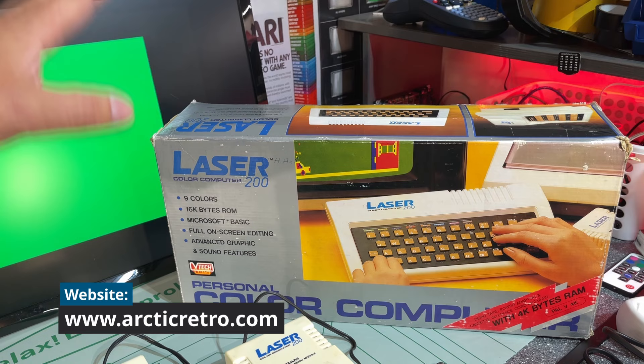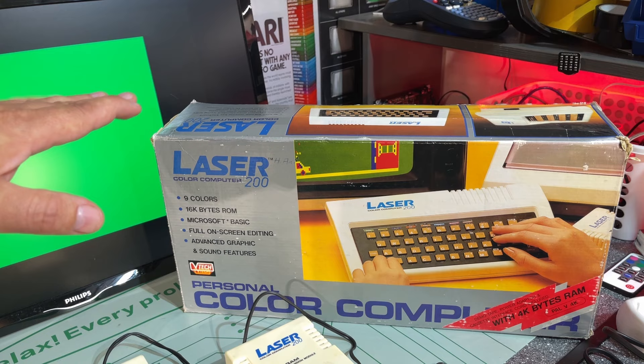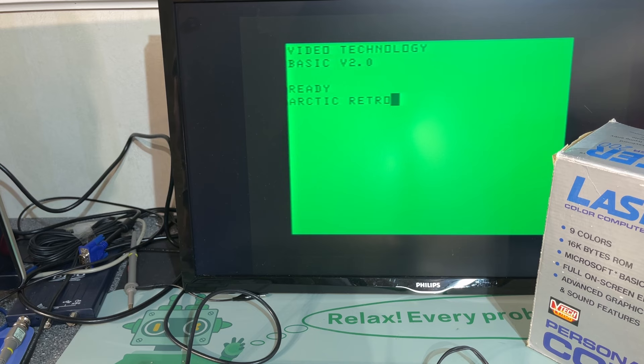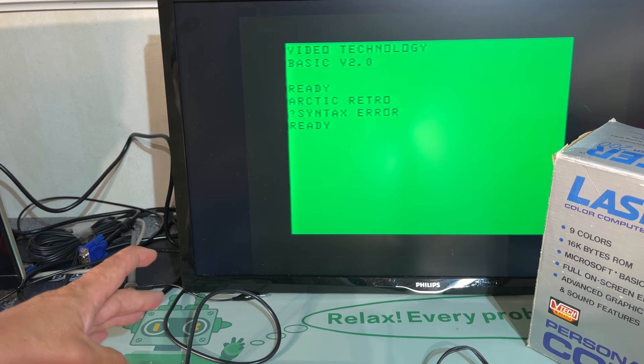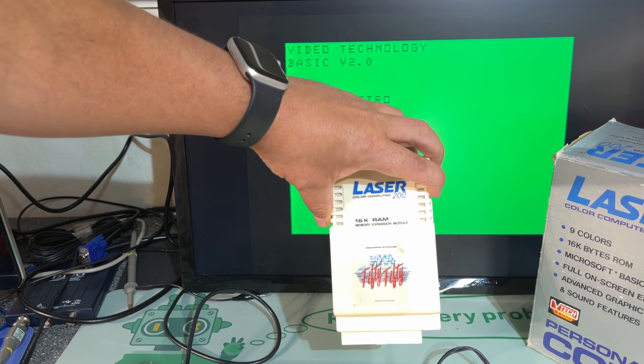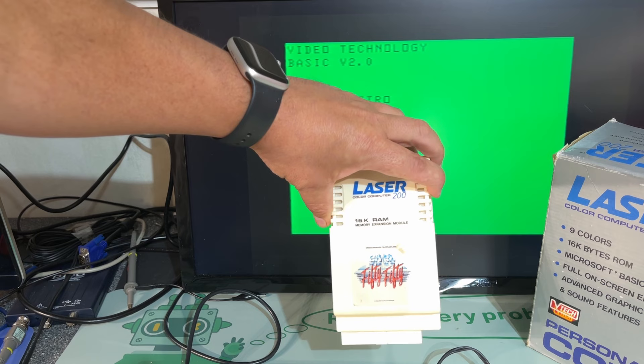This isn't the actual machine I owned back in the day — I sold it many years ago. But recently I have gotten hold of two of these, and this one is working perfectly. So I hooked it up and as you can see it is functioning.